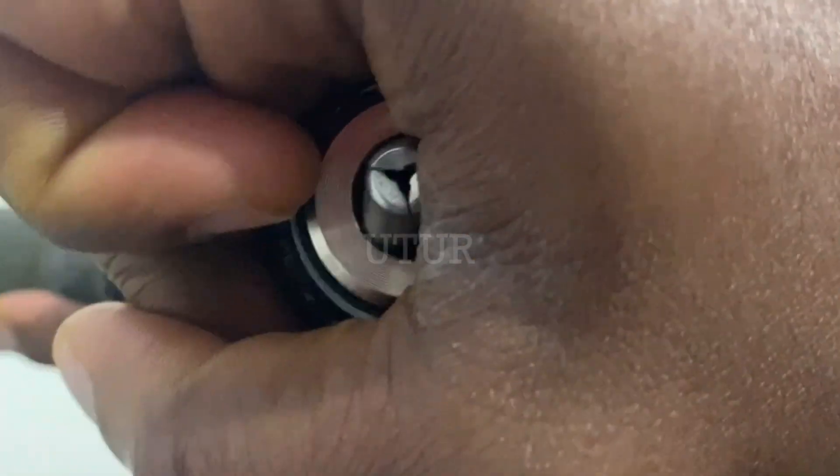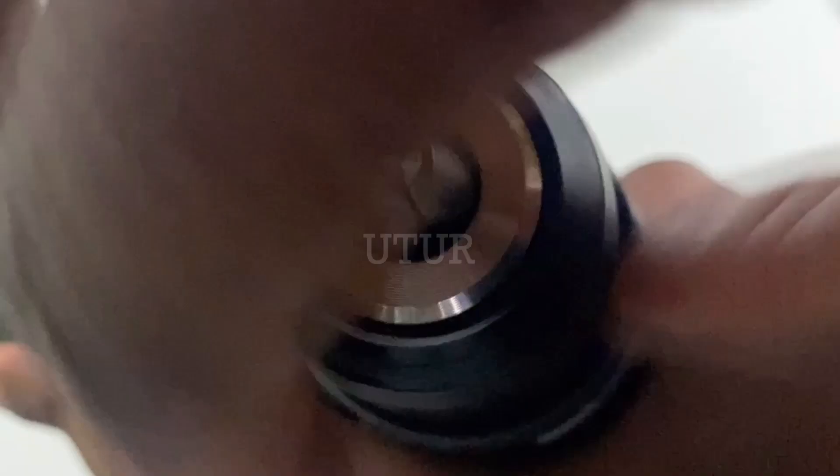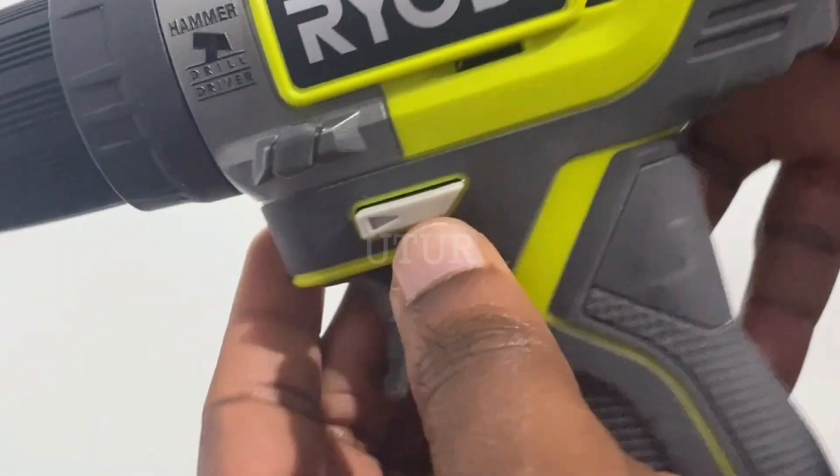When the chuck head is hand-tightened clockwise, the chuck latches on and grips the drill bit that's inserted into the chuck. When you rotate the chuck head anti-clockwise, it frees up the drill bit.